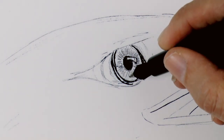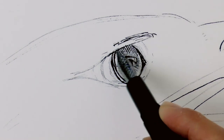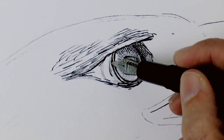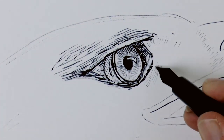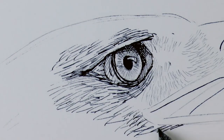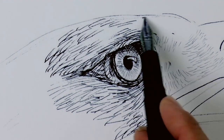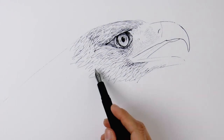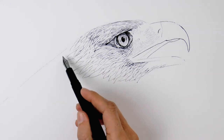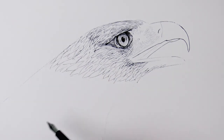I fill in the pupil all black, leaving a white reflection, and then we do thin concentric lines on the iris. Now we can begin drawing the feathers, but first let's shade a little bit the area of the eye. The feathers between the eye and the beak are very, very thin, almost like little hairs. First we sketch the shape of the feathers and then we can come back and give some shading.